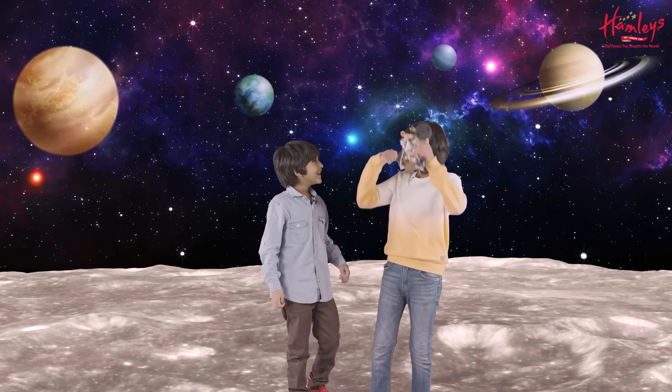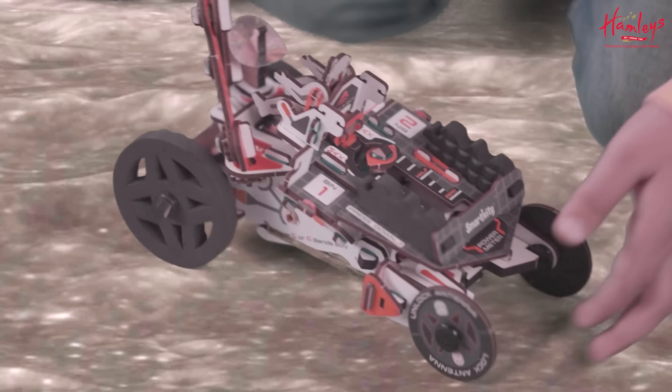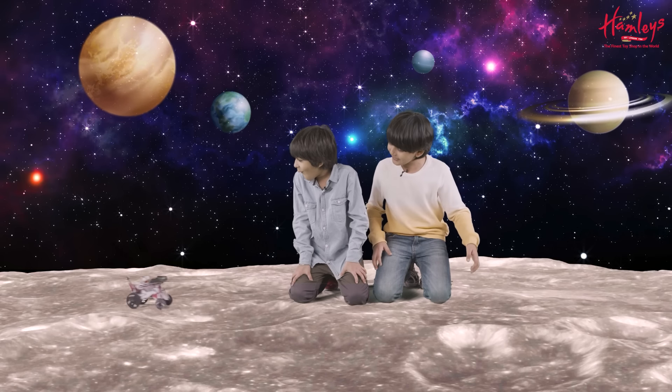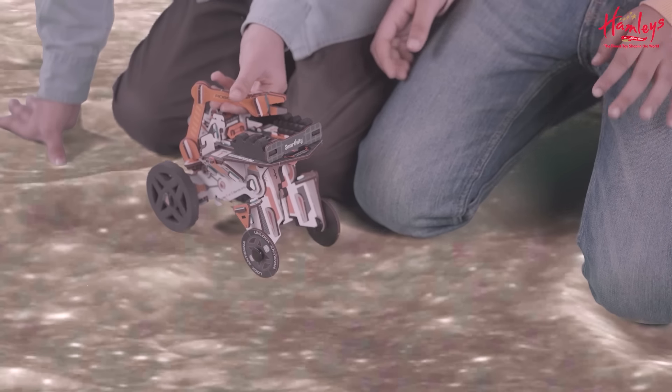Oh, we are at space. Let's try it. Yeah.